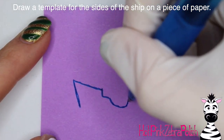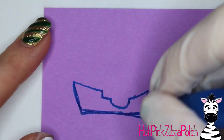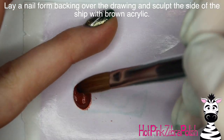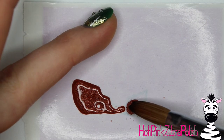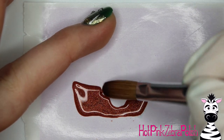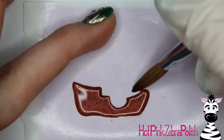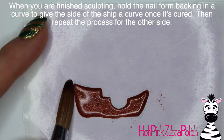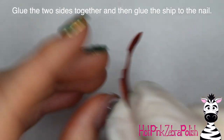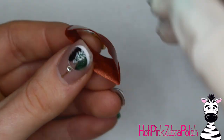Now we begin working on our pirate ship. On a post-it note, draw out a template of the ship shape — straighten and flatten the bottom so it can sit on top of the nail. Lay a nail form backing over the template and sculpt the shape with brown acrylic. For the second piece, you need a mirror image: use a pen that bleeds through to the other side so you can flip the post-it and use the bled ink as your other template. Hold each piece on a curve until set, then glue them together — giving the ship a nice openness because each piece is slightly bowed.